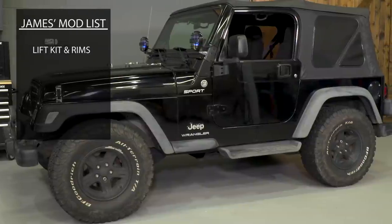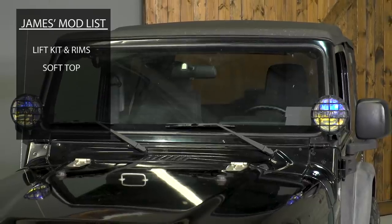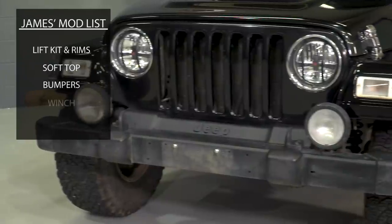I gotta keep these tires from rubbing because right now I can hardly turn. New soft top, some new bumpers, a winch, and an air compressor as well. Well, we have a big pile of parts staring at us from the corner over here. We're gonna start turning some wrenches and then definitely get out on the trail. Make sure you subscribe to our YouTube channel — you can check out other great builds like this and other great Jeep content. But for now, time to start turning some wrenches. Let's get to it.